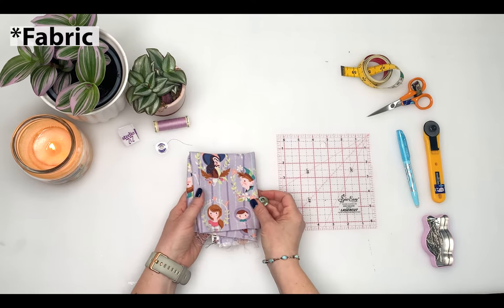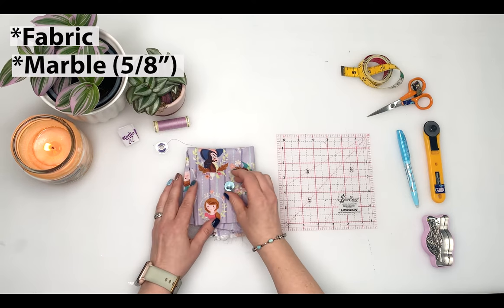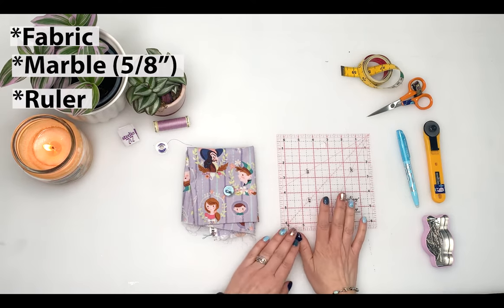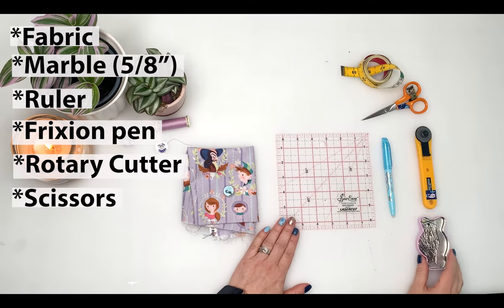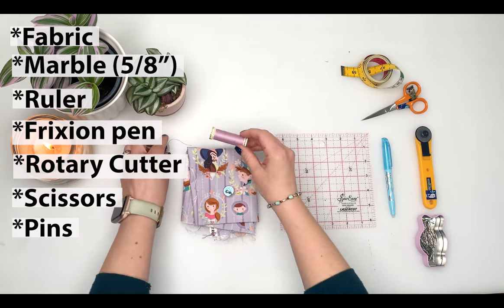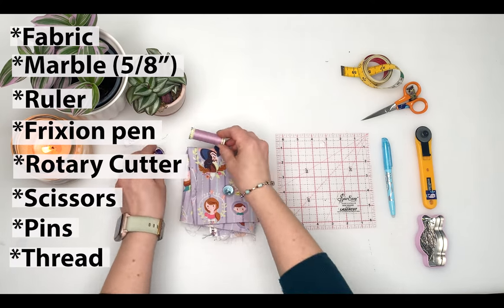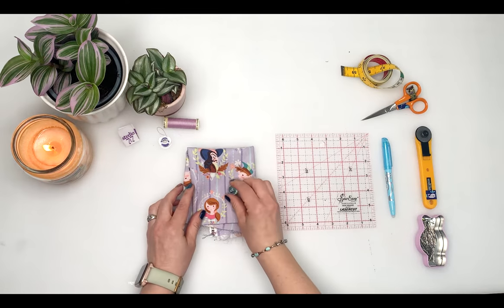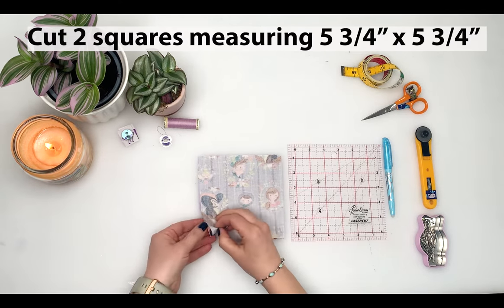For the marble run you'll need: some woven fabric, a marble (mine is 5/8 of an inch across), a ruler, a friction pen, a rotary cutter, small snips or scissors, pins, and matching thread. I use a different thread color in the top and bottom, and you'll see why later. Cut two squares measuring five and three-quarter inches by five and three-quarter inches.